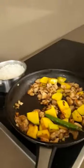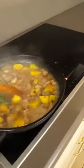Now we add a little bit — one mug of hot water. So the calabaza or the squash will be cooked.